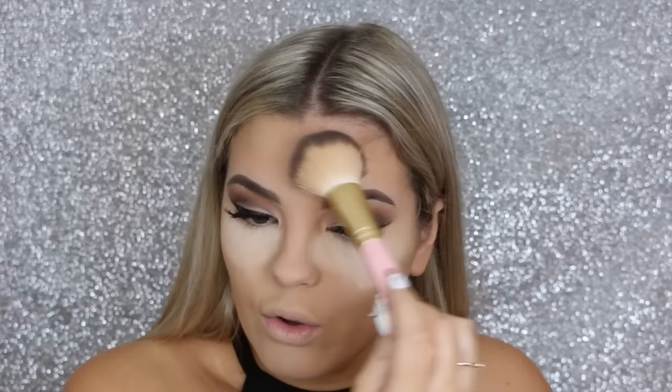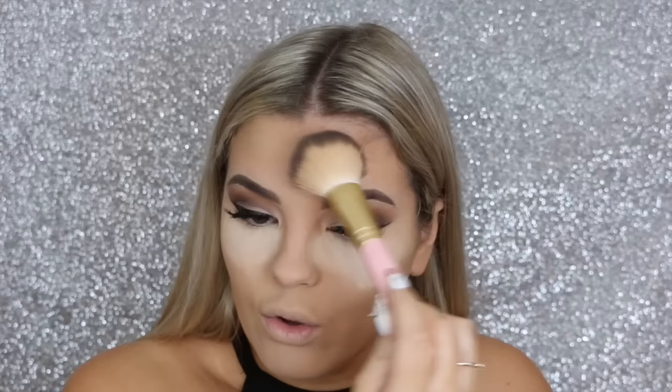I personally love a flawless full coverage base, but if that's not your thing you can definitely go more light-handed on the foundation and powder. I just want it all, so I'm going in full glam. I just wiped off that excess powder and quickly applied some lipstick because I couldn't stand seeing my pale lips any longer. Now we're going into contouring and bronzing the face.